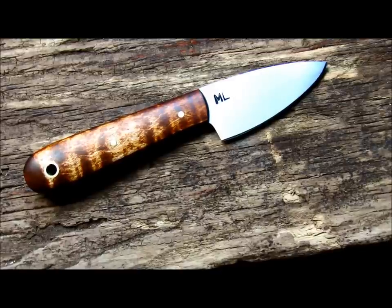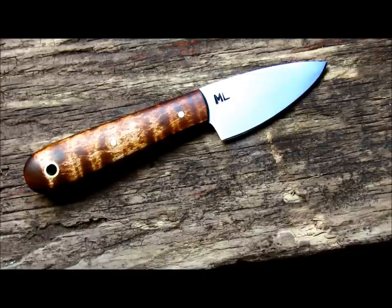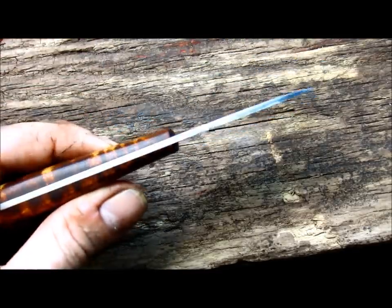I wanted to do a quick video on this knife before I shipped it out. This is one of my everyday carry knives — custom ordered. These have a blade about two inches long, and this one was done with a cleaner blade finish, tiger maple handle, brass pins, and a brass lined lanyard hole.